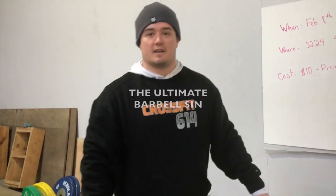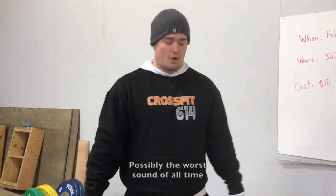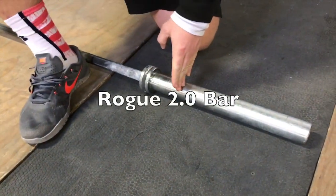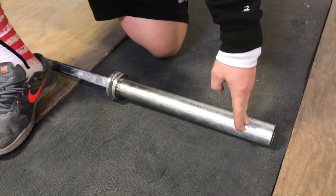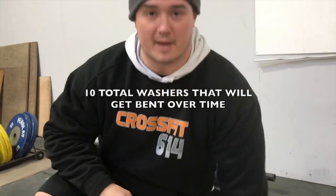When I hear that sound in a class, my heart just sinks — it's the worst thing ever. So inside the sleeve here, basically we've got little half-moon washers. It's a Rogue 2.0 bar, so you've got five sets — ten total — in the end of the bar, and those get bent over time.